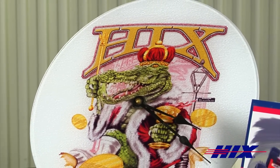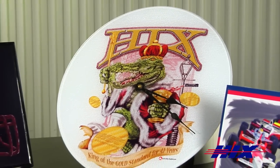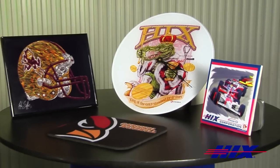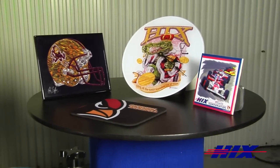The growing and profitable sublimation market uses the swing away presses for tile, mouse pads, license plates and plaques, and an ever-expanding list of products.